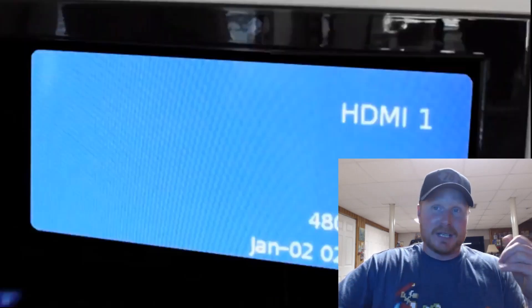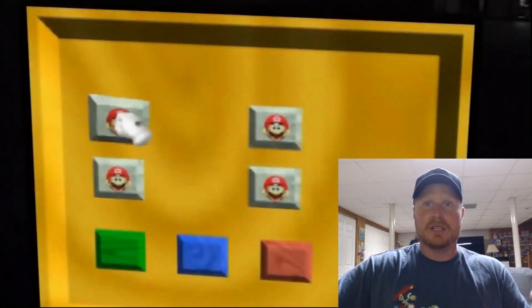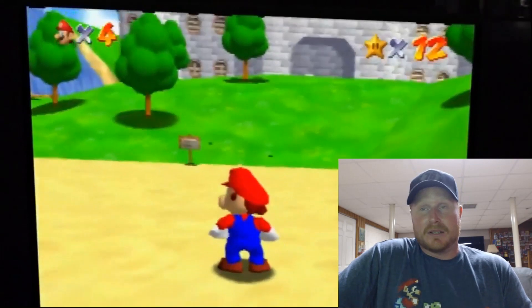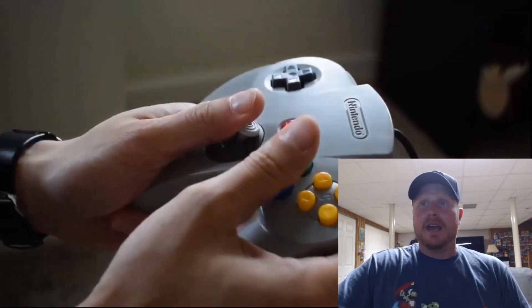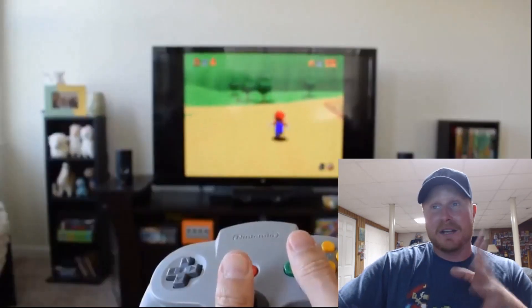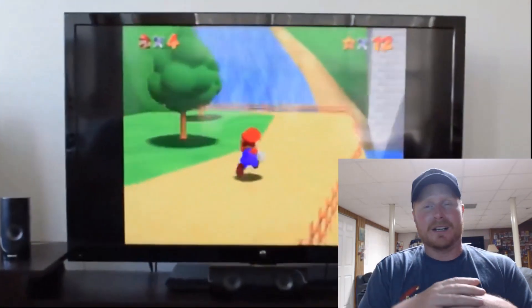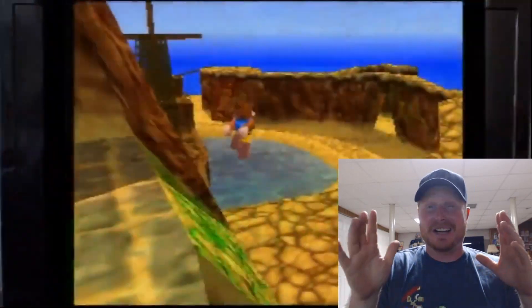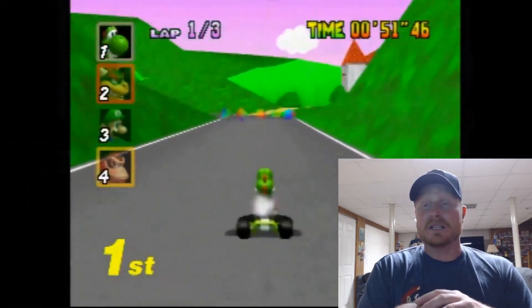You can see the thing is lit — that's how you know it's going. You can check your TV info and it'll tell you 480p, then you know you're getting that progressive scan. They're showing games like Mario 64 because they're cartoony and the colors pop — that's the thing, you're going to get super vibrant colors on one of these EON devices.